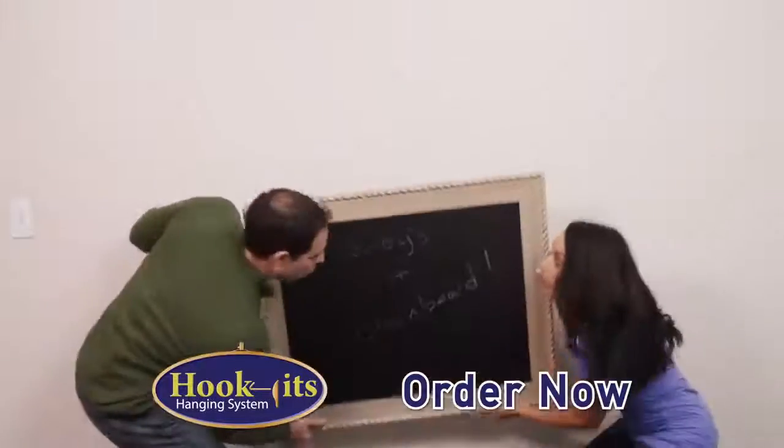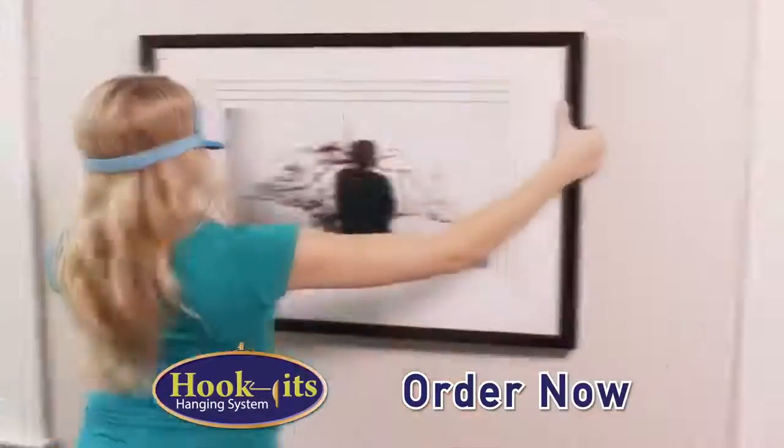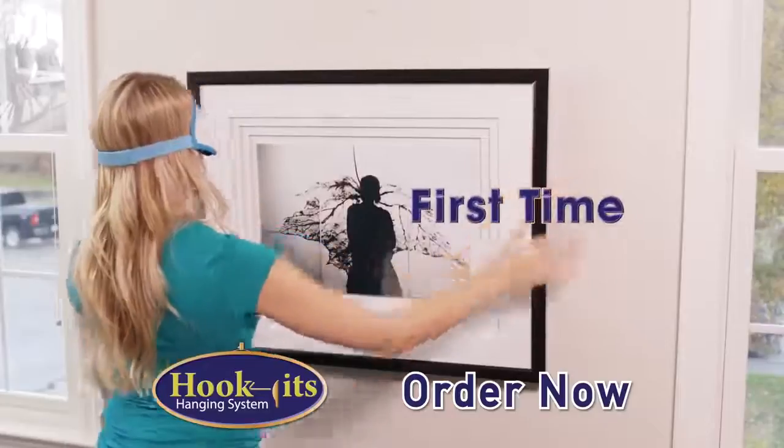No more guessing, struggling, or searching for the hook. With Hook-It's, you don't even need to look, so you'll get it right the first time, every time.